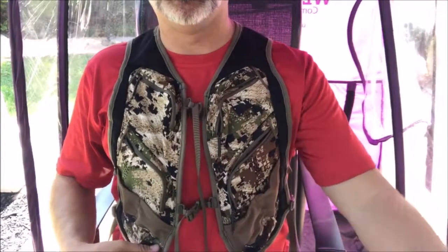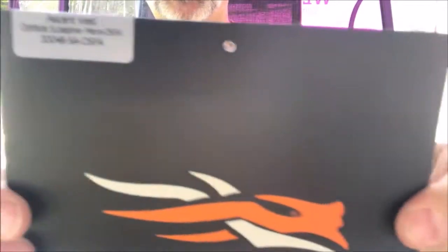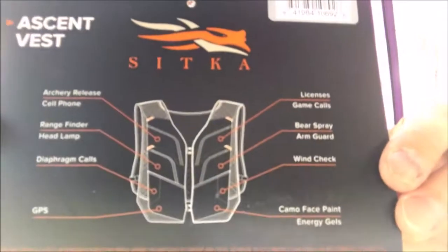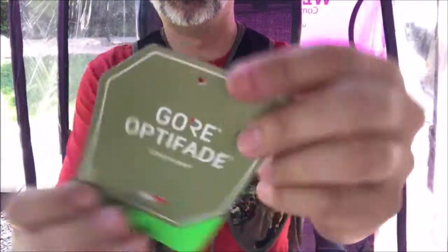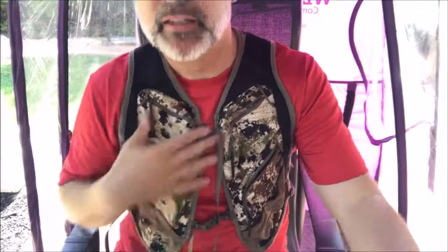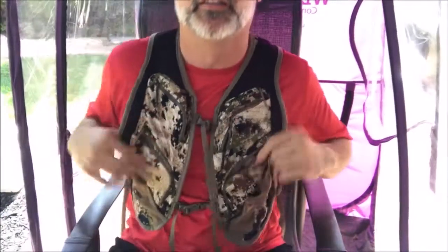There's my review of the Sitka Ascent Vest. Here's the tag it came with — Sub-Alpine Optifade, that's one of their newest patterns. It came with this additional tag with more information. The biggest key for me was pocket size — now you know the pocket size and you've seen how to adjust it. The adjustment strap goes around the back, and this is how it fits.